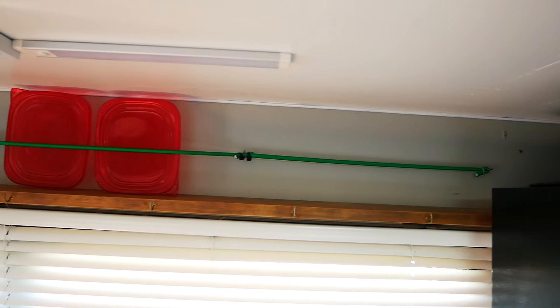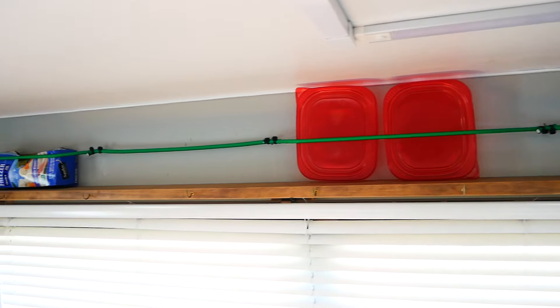Up above, I have a small shelf with some bungee cords that holds various things.